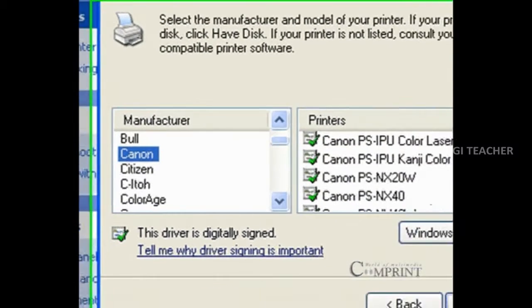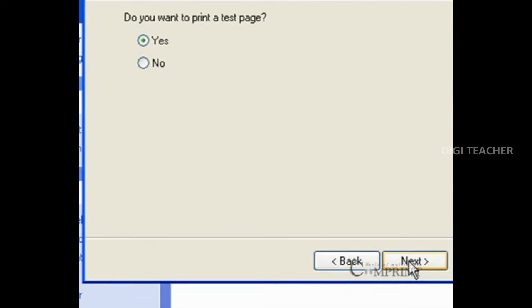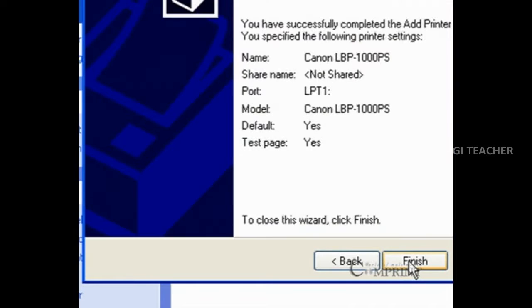After the selection, click on the next button. In this way, we can add a printer to a CPU. After completing the process, click on the finish button.